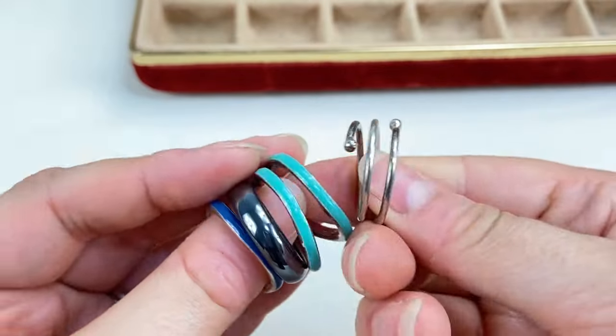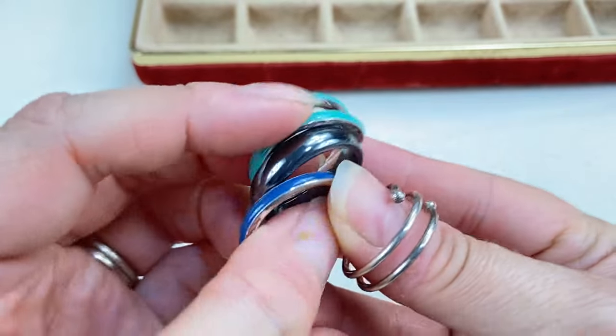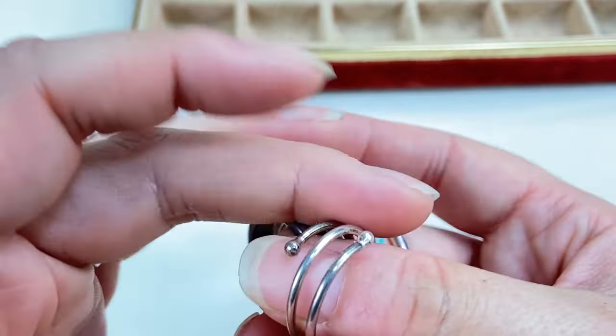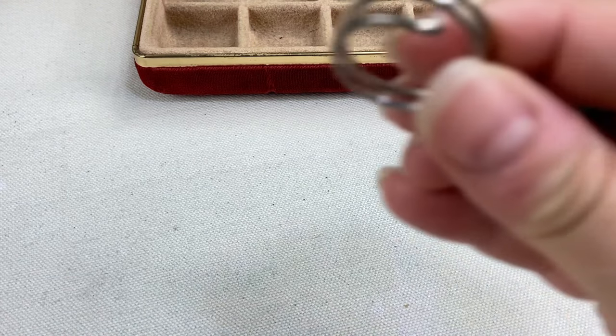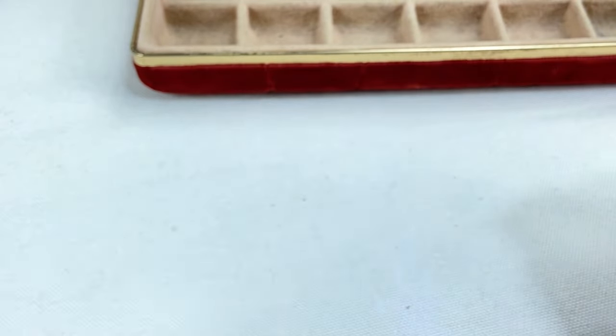Then we've got some rings. These look like costume — just some little wavy enamel rings, a hematite ring, and a little swirly silver metal ring. This one looks like it could maybe be sterling so I'll put that aside to test, but the others are just little costume rings.